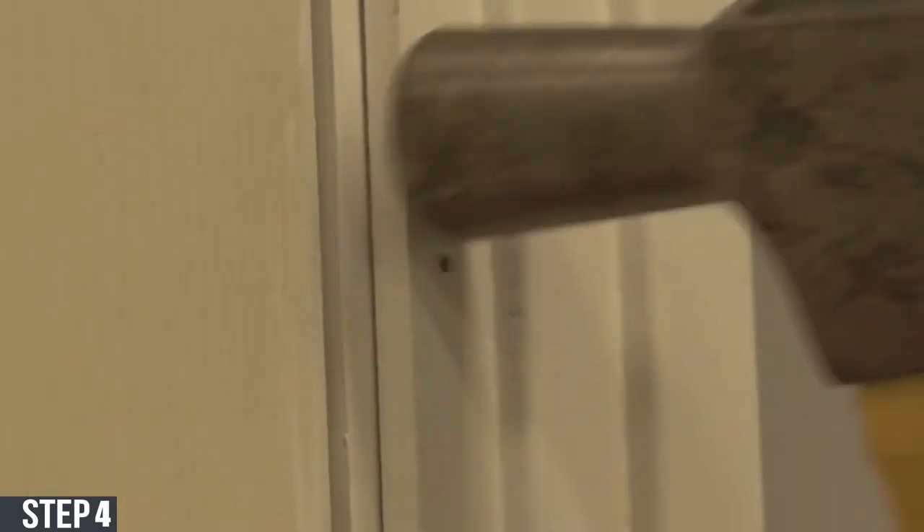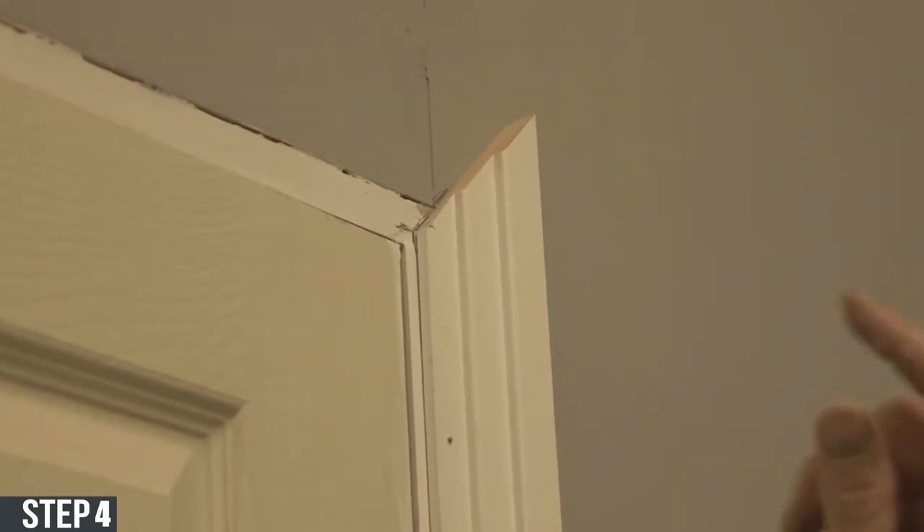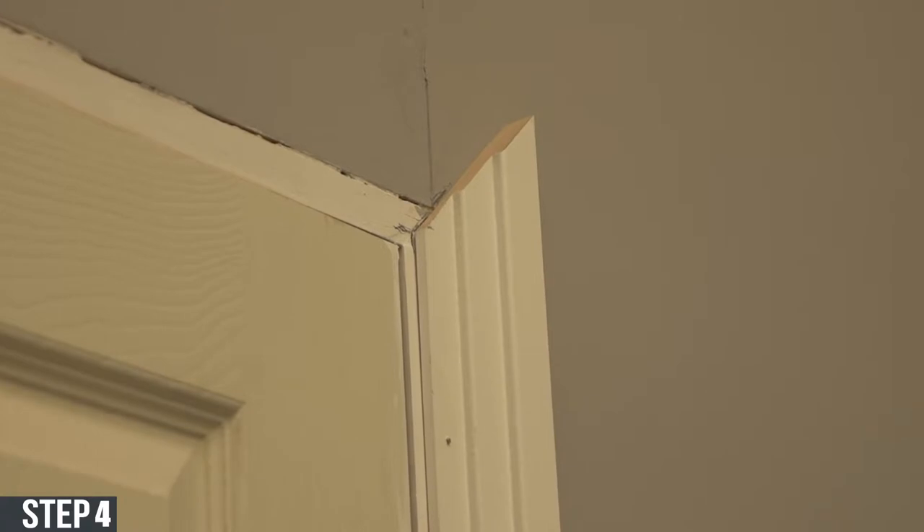Once both architraves are stuck down, grab a panel pin and make sure you pin each architrave towards the top. This will allow the architraves to be held in place while you do the head of the architrave.